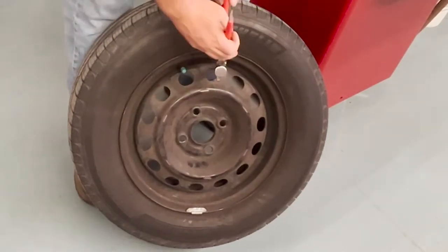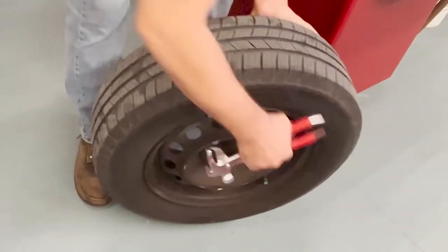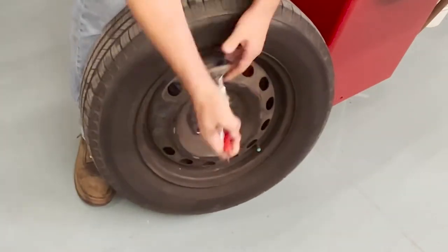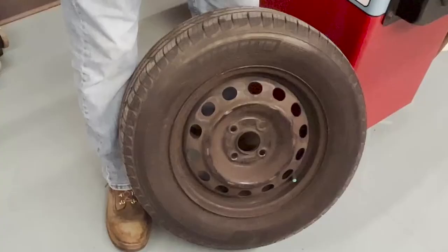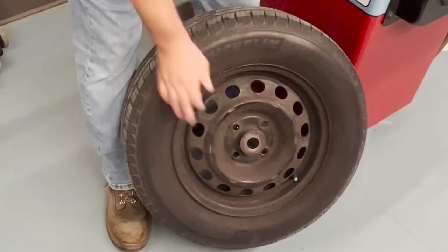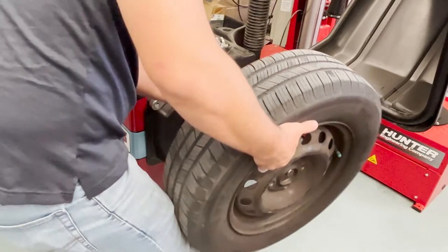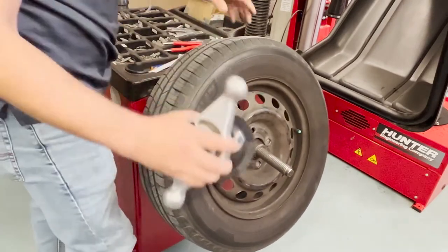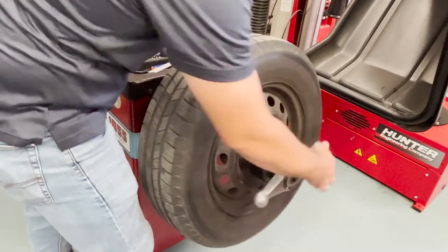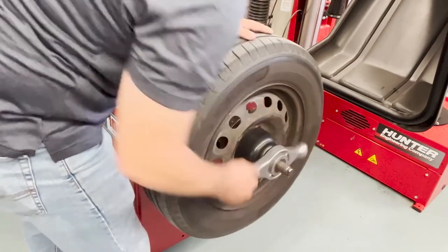Assuming that the wheels are off the car and ready to balance, we will start by removing any wheel weights currently on, if any. We will then fit the proper cone to the wheel — this cone will go on the shaft first with the tapered side facing outward. We will then slide the tire on with the outside of the wheel facing out and screw the wing nut on until the tire is snug and secure.